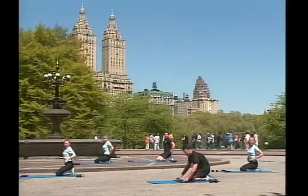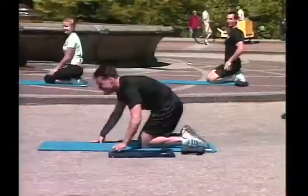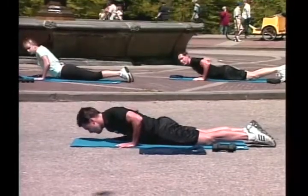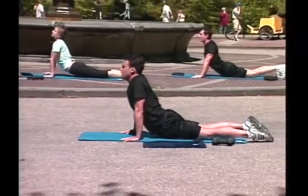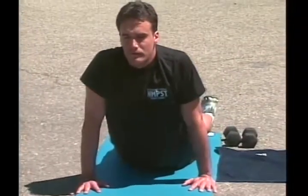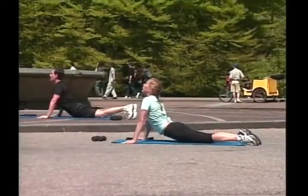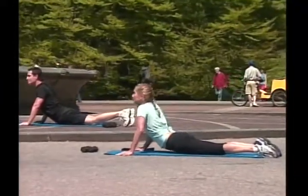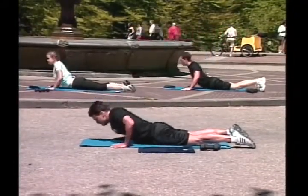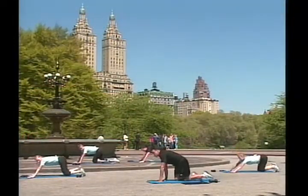We're not done yet, but the worst is over. Lower back — okay, all the way down. Breathe in, hold it, and exhale. Again, slow it down. Okay, we do abs now, we move to abs, and we stretch, and we're almost done.